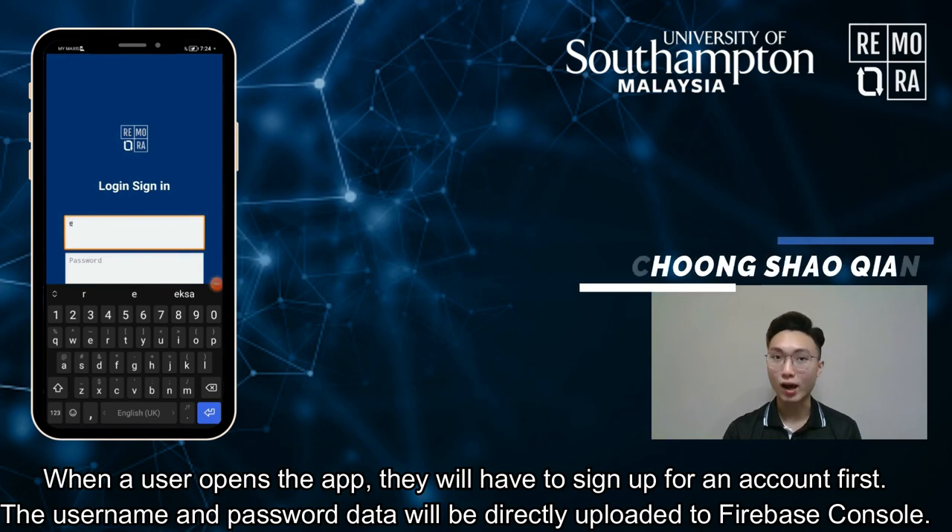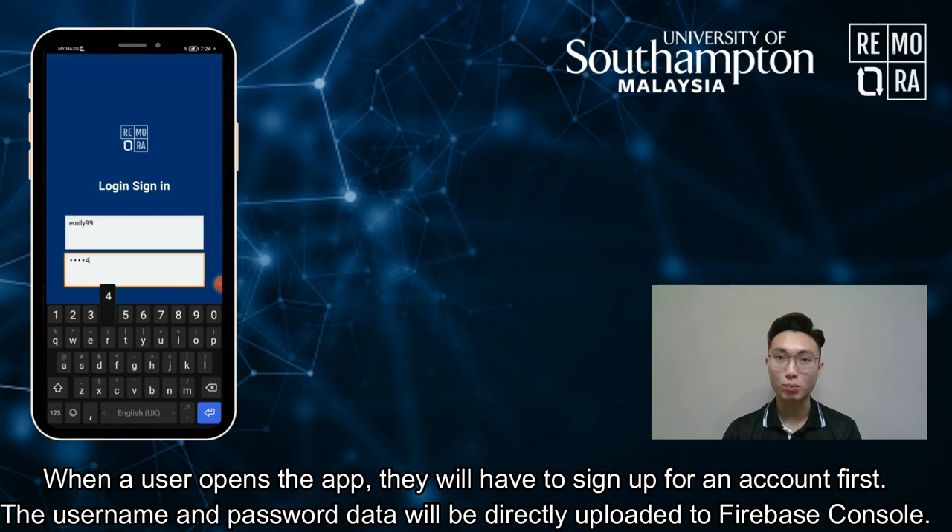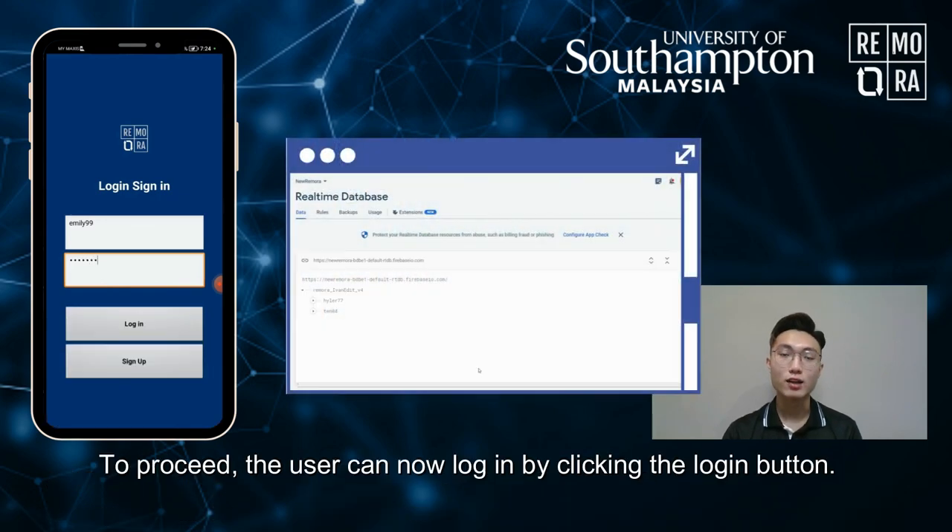When a user opens the app, they will have to sign up for an account. The username and password data will be directly uploaded to the Firebase console. The user can then log in by clicking the Log In button.